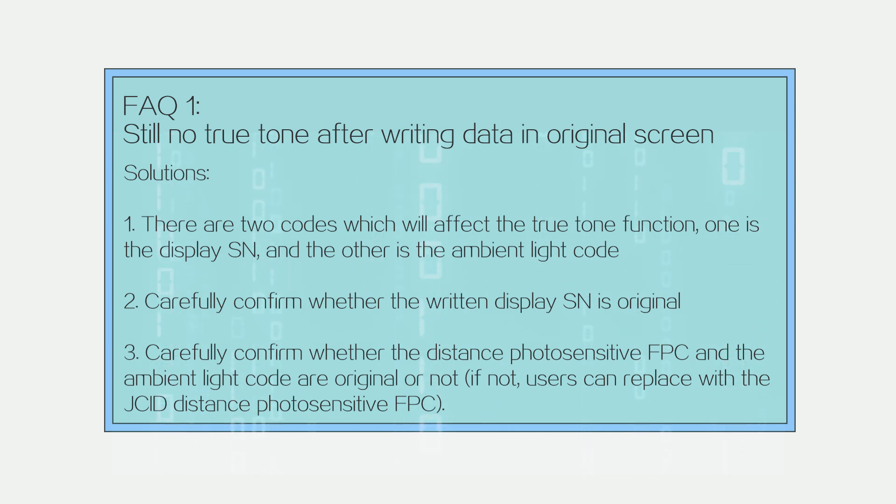FAQ 1: Still no True Tone after writing data from the original screen. Solutions: There are 2 codes which affect the True Tone function — the Display SN and the ambient light code. Carefully confirm whether the written Display SN is original. Carefully confirm whether the distance photosensitive FPC and the ambient light code are original; if not, users can replace with the J.C.I.D. distance photosensitive FPC.